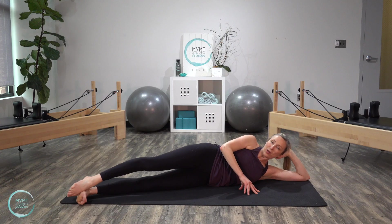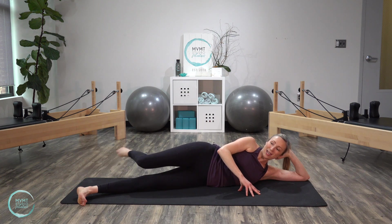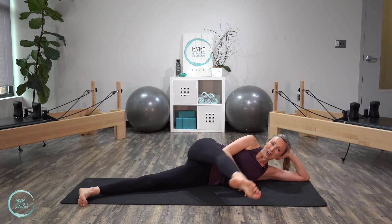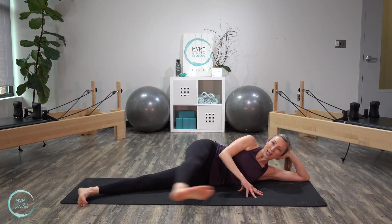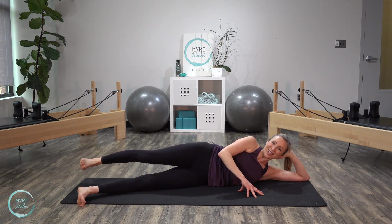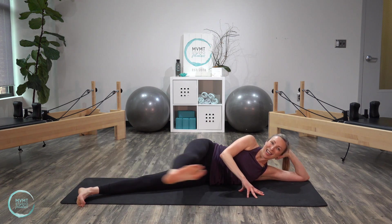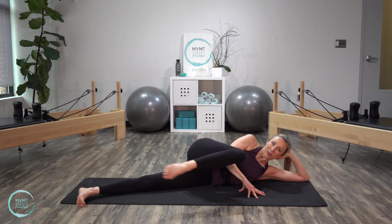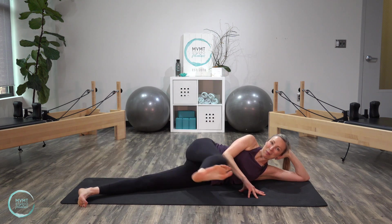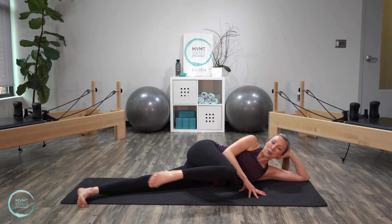Bring that leg back to parallel, and we're going to move into bicycle. So I want you to bend this top knee, bring it back, extend forward. Only go as fast as you can while keeping that stability. Last two, last one. Reverse it — bring it back, kick forward and bend. I know my heart rate's still up — hope yours is too. Last one, and bring it all the way in.